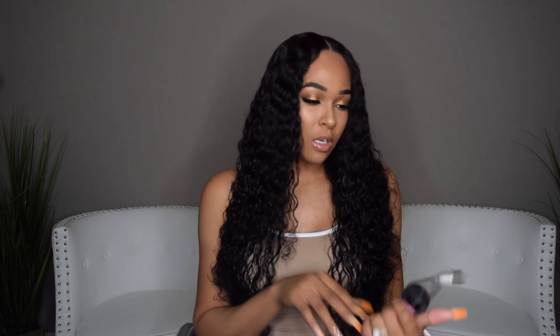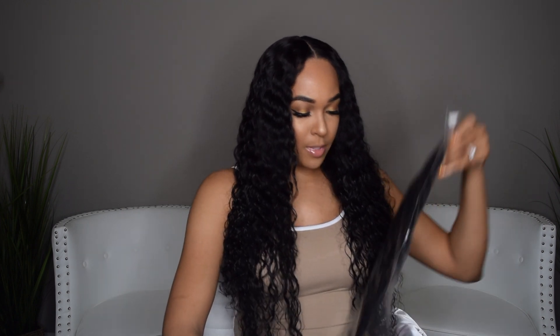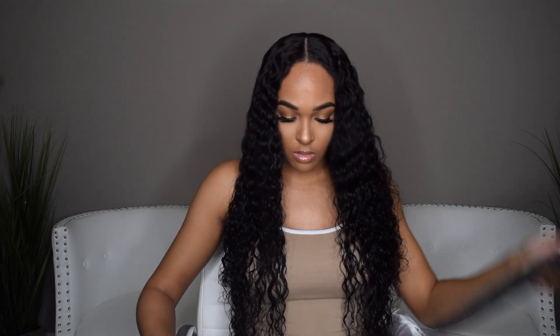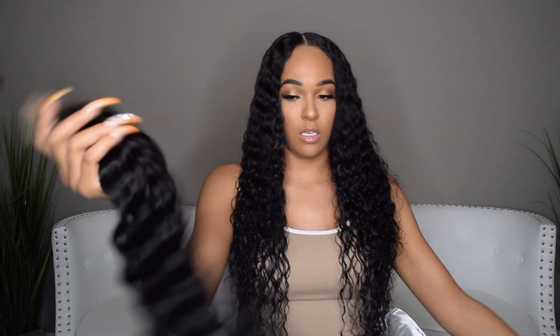So I received a 22-inch, an 18-inch, a 20-inch, and a 20-inch frontal. I'm going to start off by showing you guys the frontal first, but this is the packaging for it.